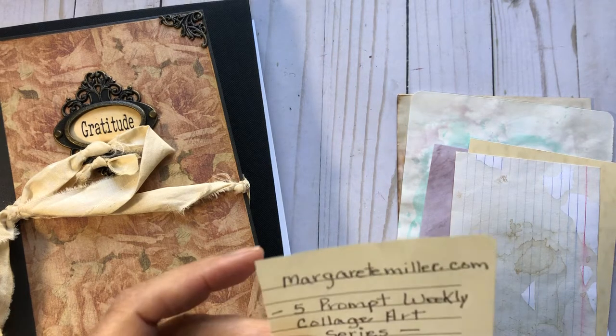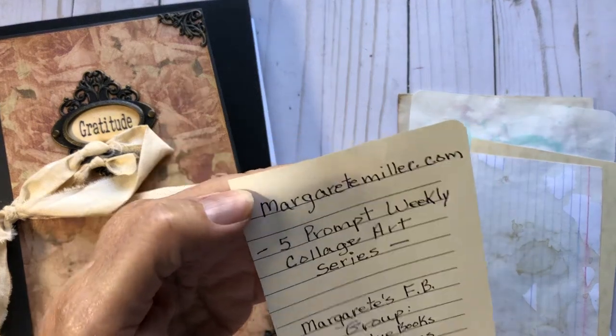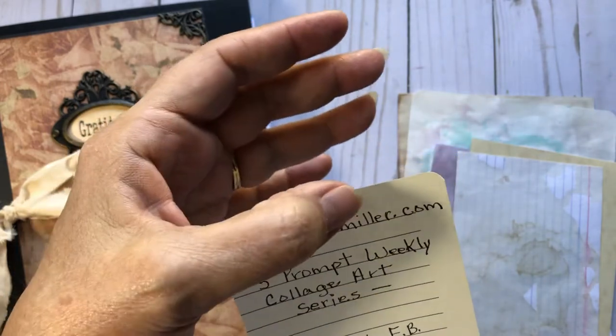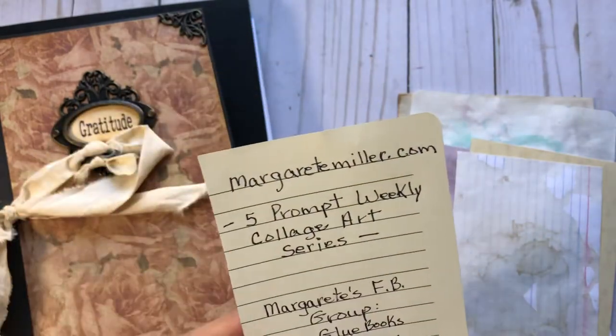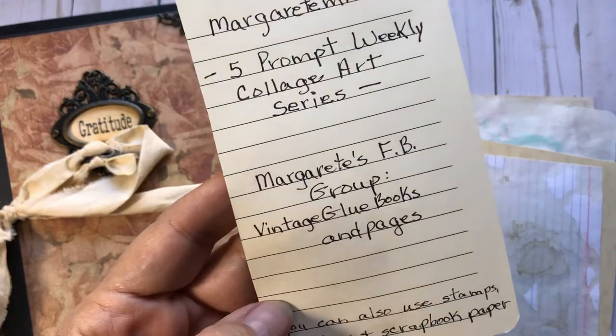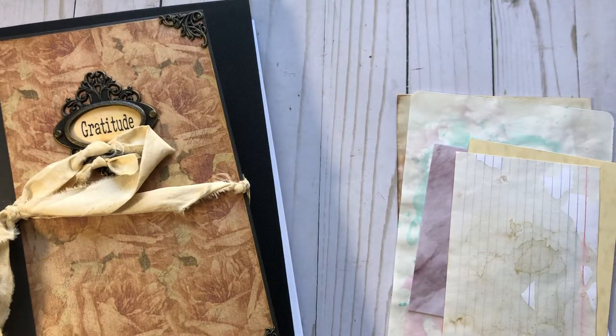This was actually originated by Marguerite Miller. Here's her website where you can get more information — it's just MargueriteMiller.com. And she also has a Facebook group called Vintage Glue Books and Pages, so you can get more information there.